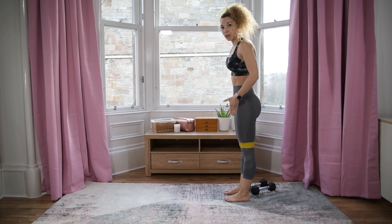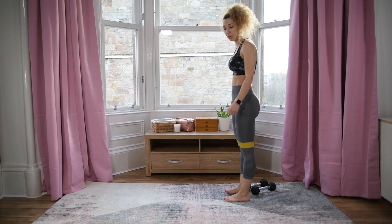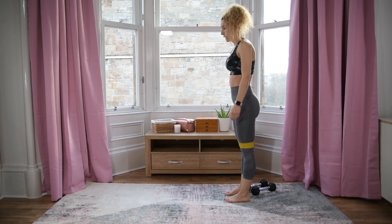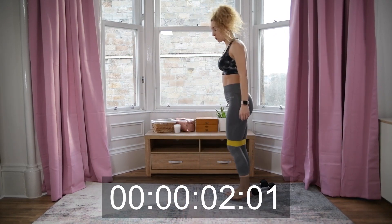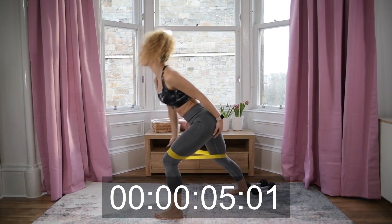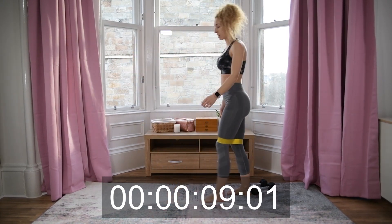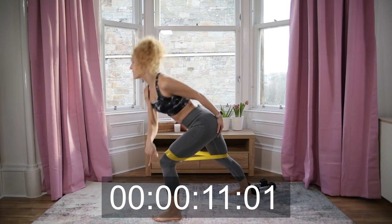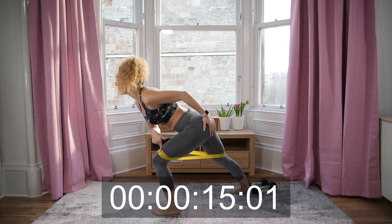We're going forward and diagonal. Don't let your knee move in front of your toe — sink down into the heel and press back through the heel. Open and sink, press up, open and sink.